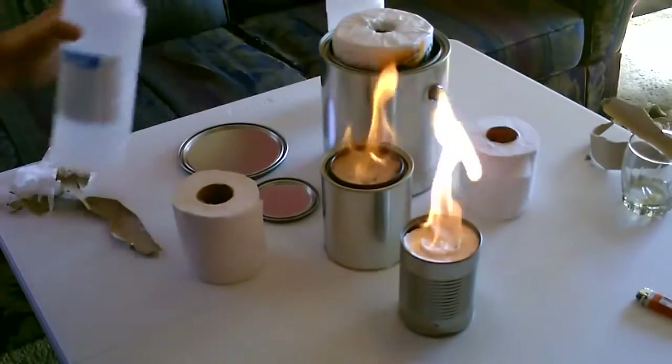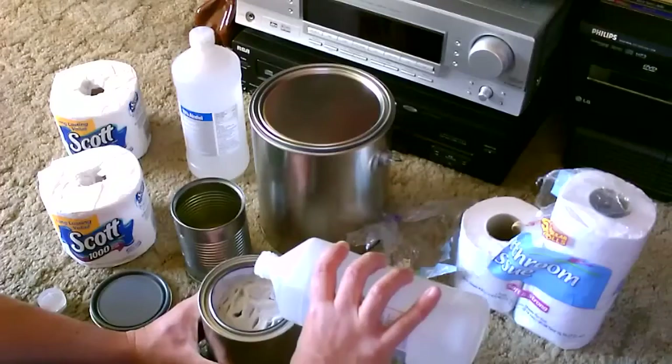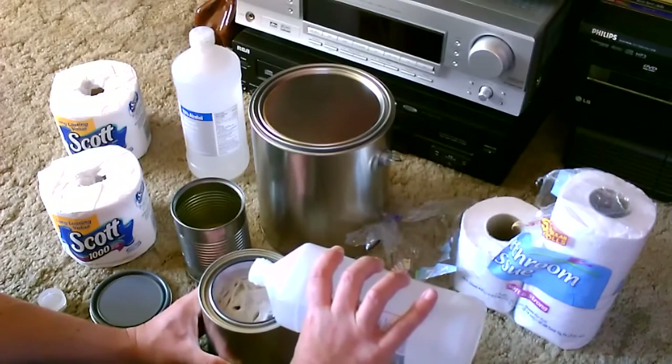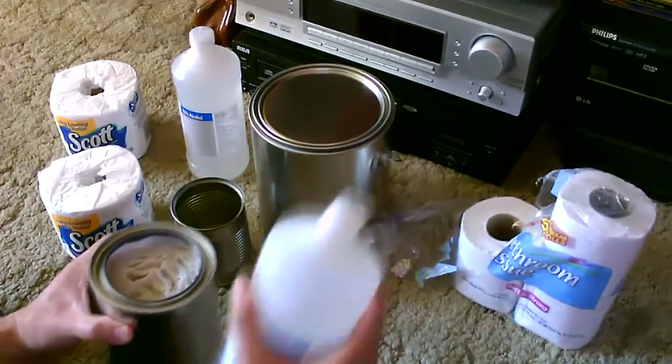Then all you do is take the isopropyl alcohol — I think 70% is the best overall — and fill it almost to the top in the can. That took about half of one of these big bottles.